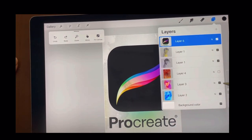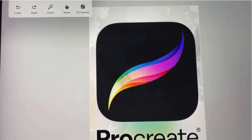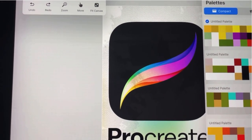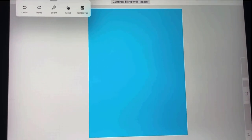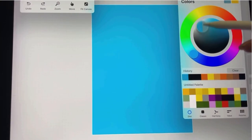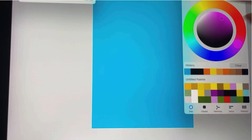I want to show you a few of the drawing steps I have done in Procreate. Here are all the colors that you can get, and you just pick the color and drop it in. Do you see how quickly the color comes? You can change the opacity and many other things — any color that you like you can change it.